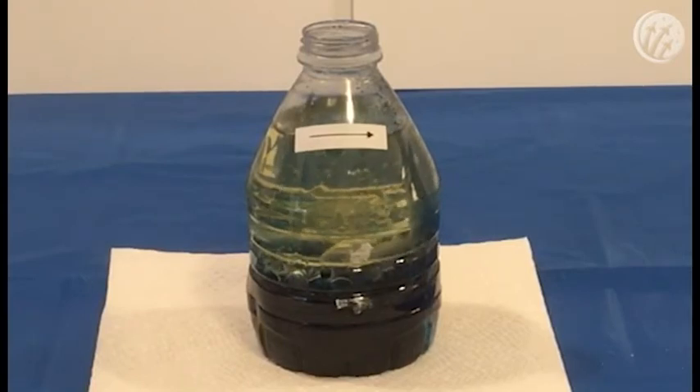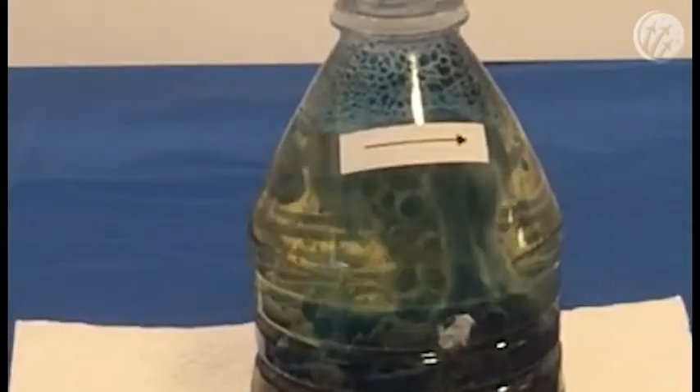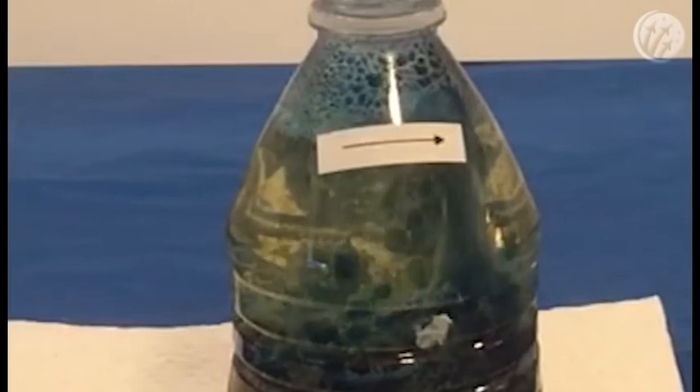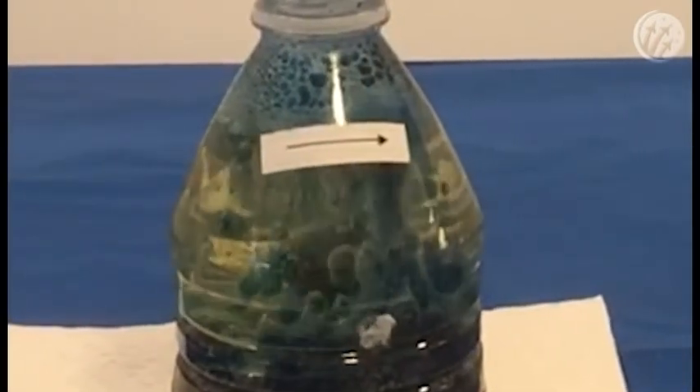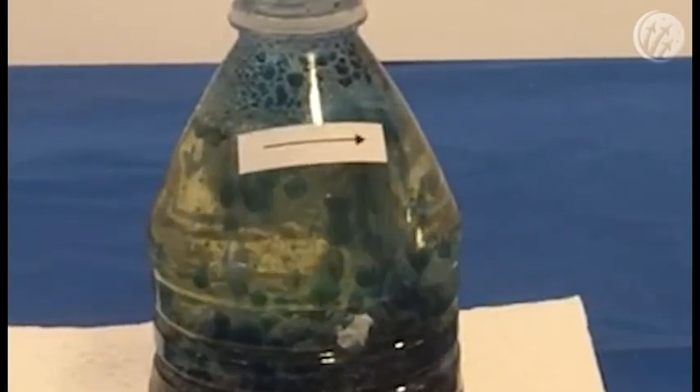Once it reaches the top, the gas exits the water and is now denser than the vegetable oil again, so it sinks back down. Note that in the kind of lava lamp you'd seen in a store, the globs are made of hot wax instead of water and food coloring.